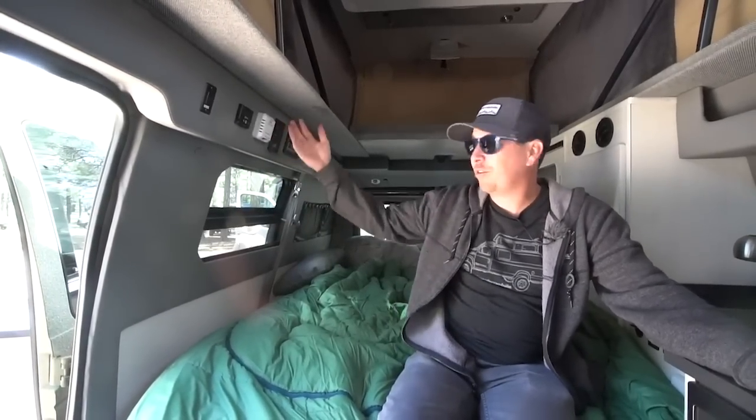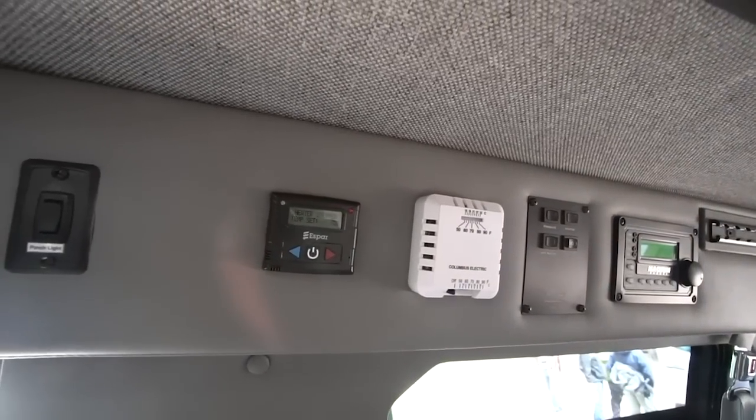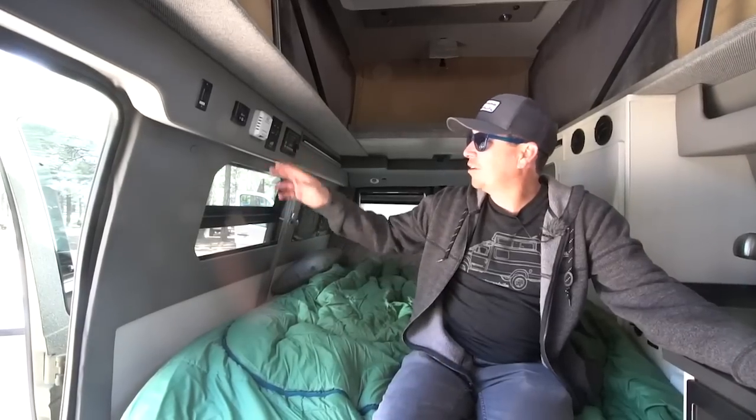The furnace lets you just set your thermostat just like you would at home — hot air kicks on and off as needed throughout the night. The water heater is on demand; once you turn it on it takes only about five minutes to heat up. I have about 20 gallons of fresh water on this one. We have different water tank sizes available — this one has a gray water tank of eight and a half gallons.